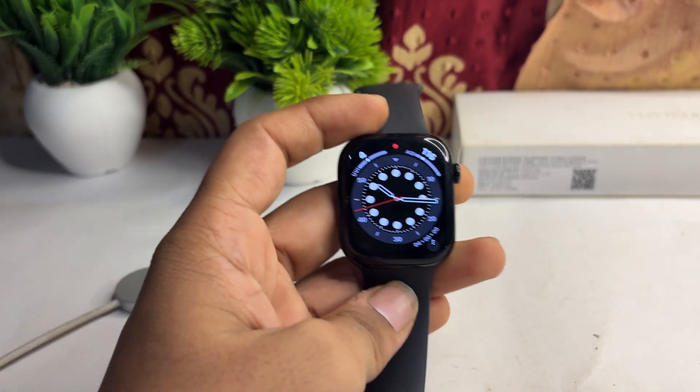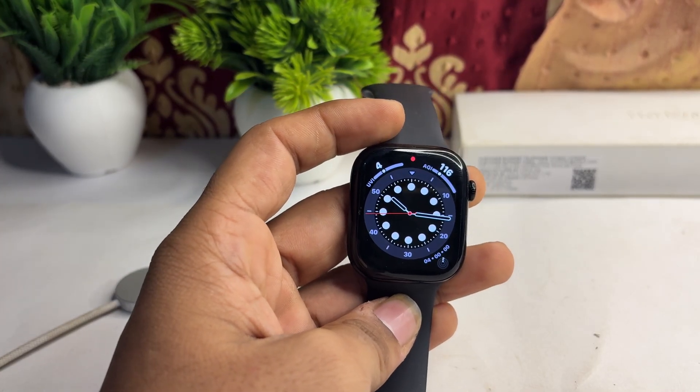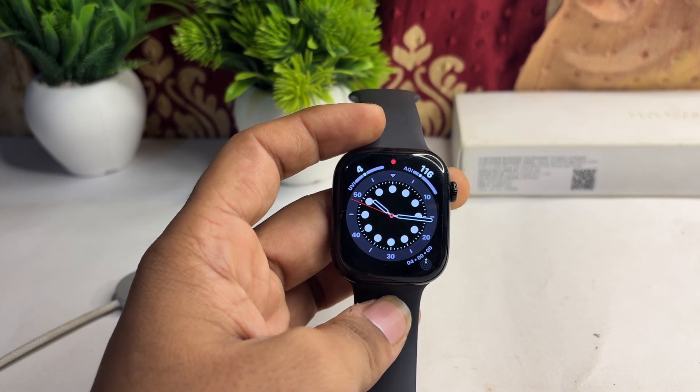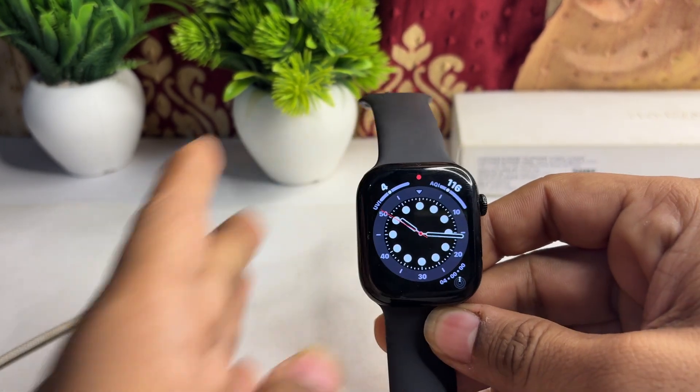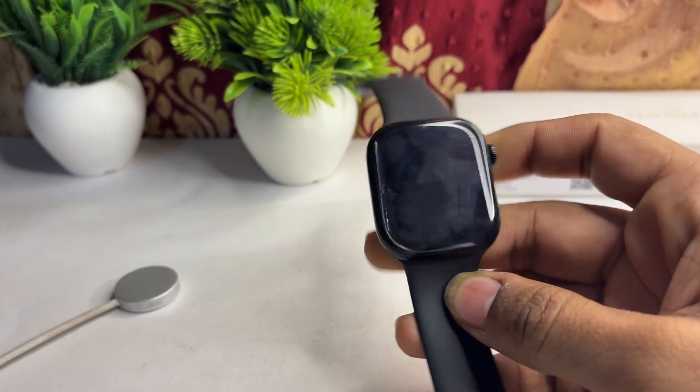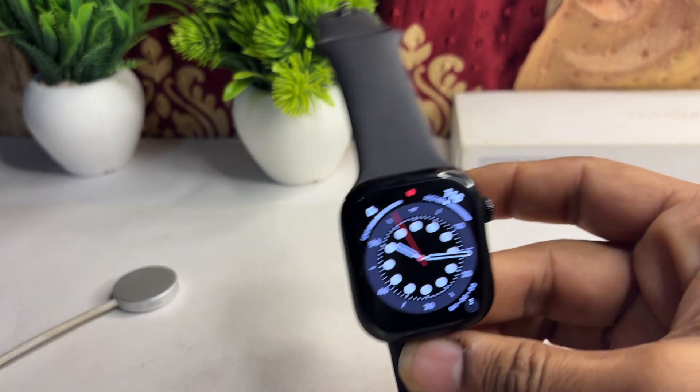Hi everyone. If you are facing an issue where your Apple Watch Series 10 alarm is not working, here is how you can simply fix it. Step one is to restart your Apple Watch, because sometimes a simple restart can resolve many software glitch issues.